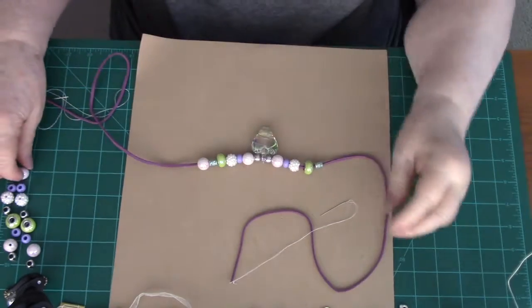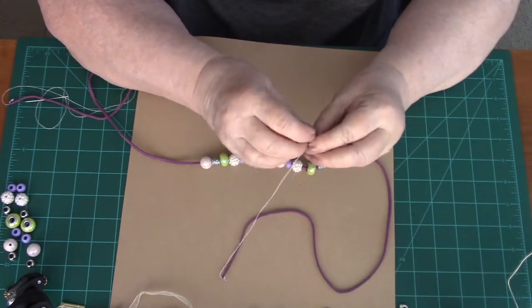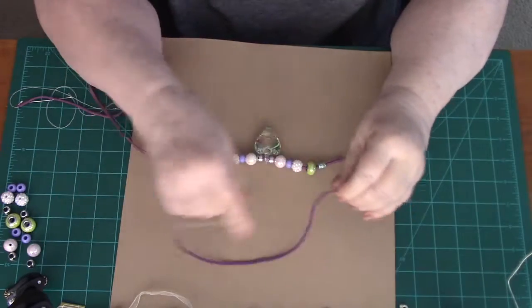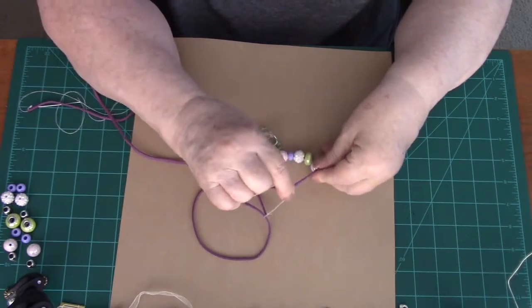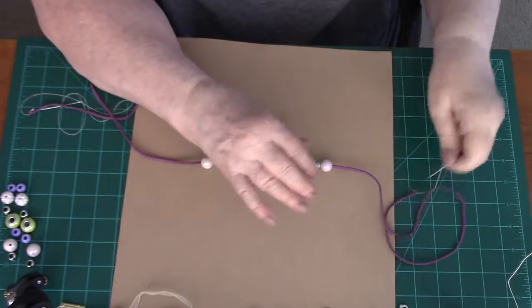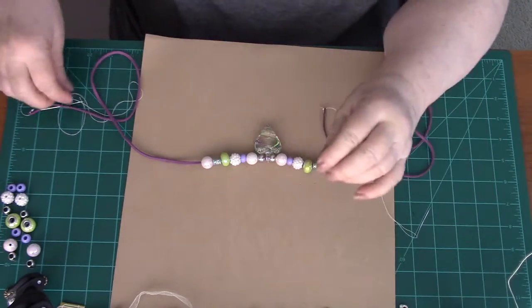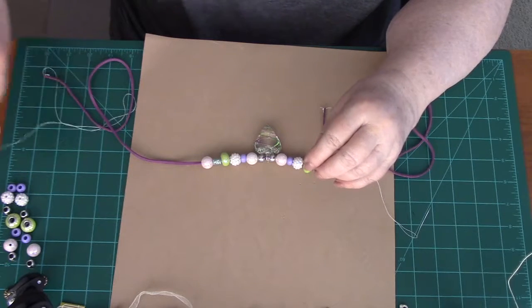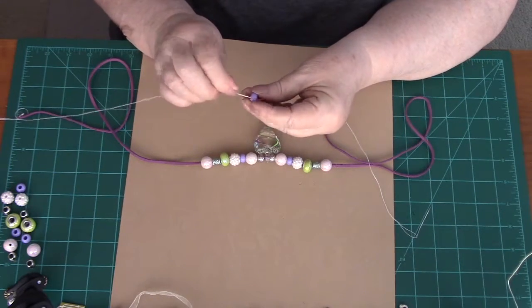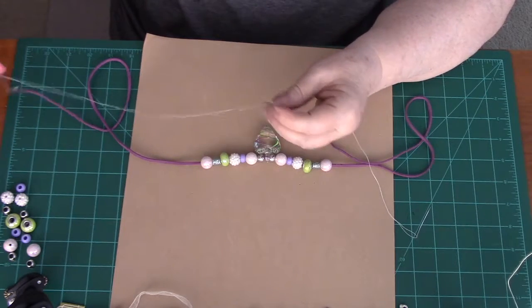I'm sure just watching me work with this, you can tell it doesn't take long at all. It's a very nice outcome for the time you spend on it, and that's one reason why I like this necklace — you can have a beautiful necklace when you're done without spending a lot of time. My scissors are even trying to get involved!